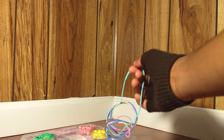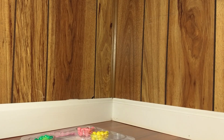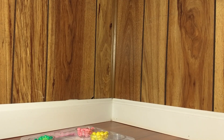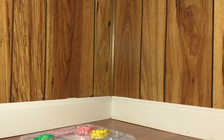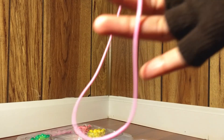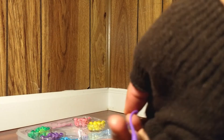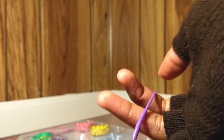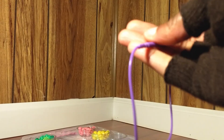Here go our silicone necklaces. We have a light greenish silicone necklace, a yellow silicone necklace, a pink silicone necklace, and a purple silicone necklace. Sorry if you see the camera moving — it's being handheld.